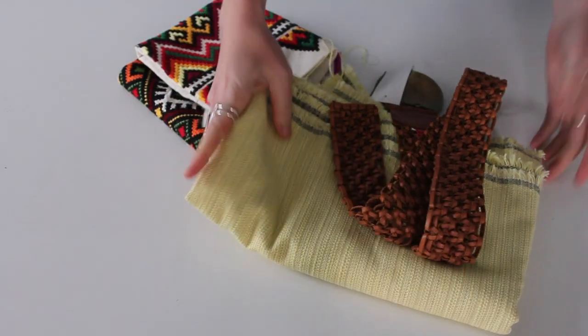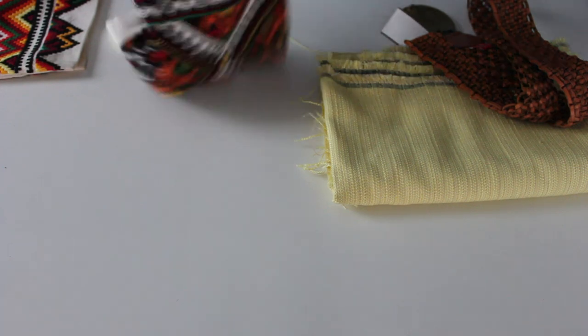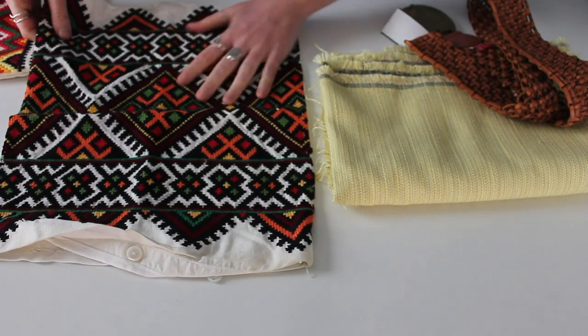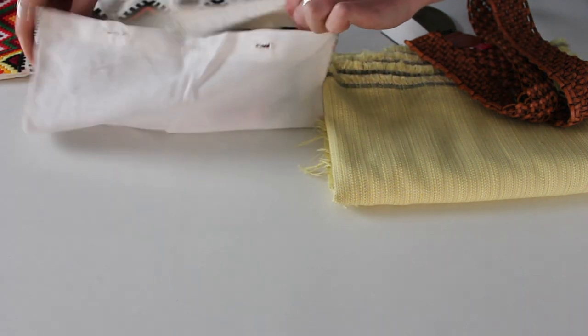One of the suggestions I got was for some accessories that are kind of spring and summer related. I've made plenty of bags in the past because I like to swap them out for the season. When I was at the thrift store I found the perfect pillowcase to transform into a purse. Everything here is from the thrift store — these are beautiful embroidered pillowcases, and this one in particular has an opening with buttons that I'm going to keep as my closure.